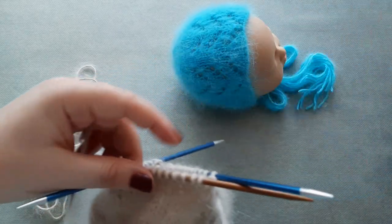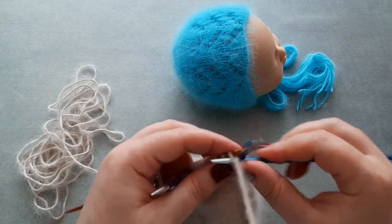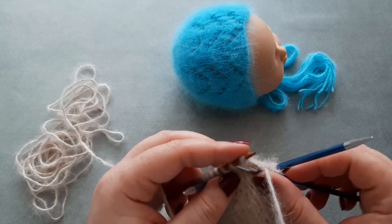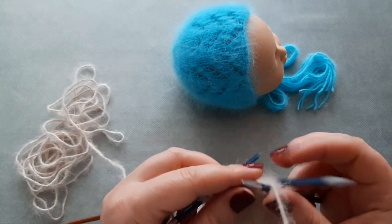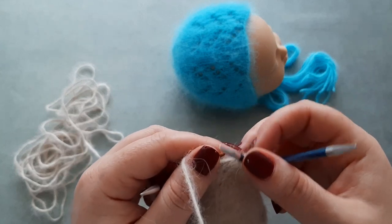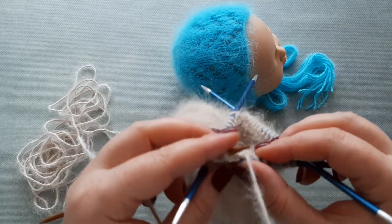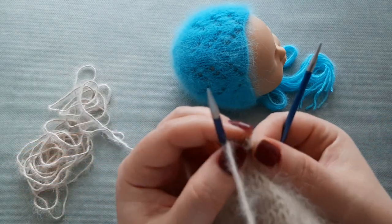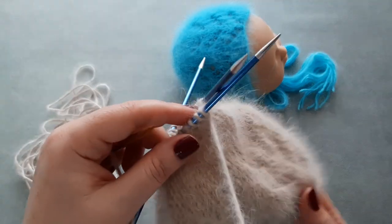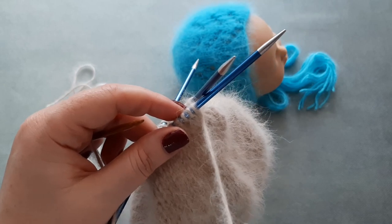Row seven: start with knit three, then knit two stitches together. The sequence for row seven is knit three, knit two stitches together. You will end the row with knit three, and on row eight you knit all the stitches.